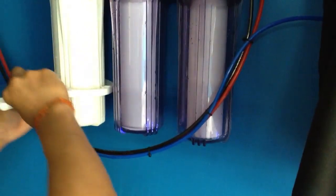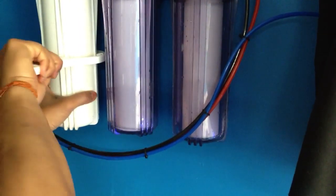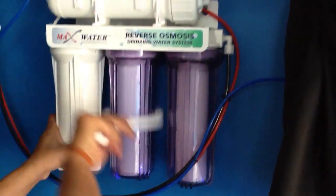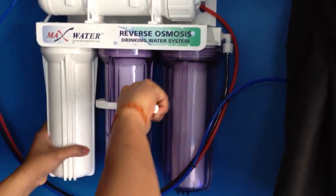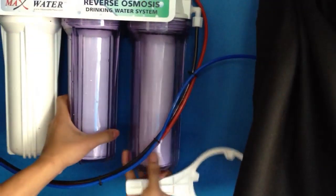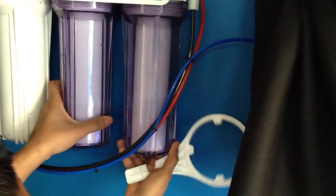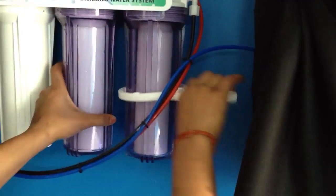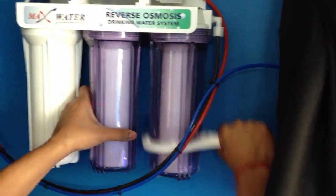There we go. You take your actual key. Lock it into place. Lock it into place. You got your carbon. Locked into place. And then the one micron filter. Tighten with your hand. And then lock that into place.